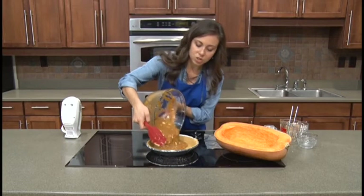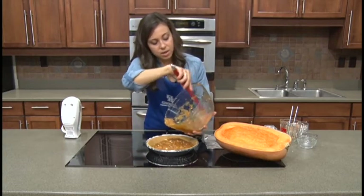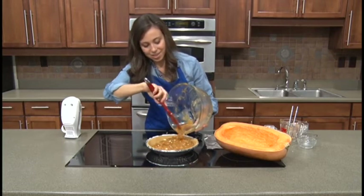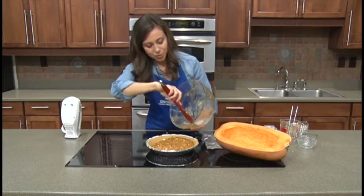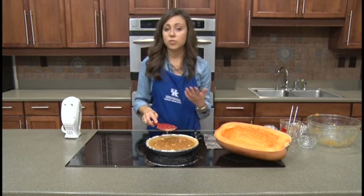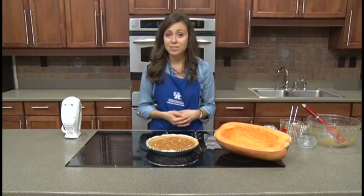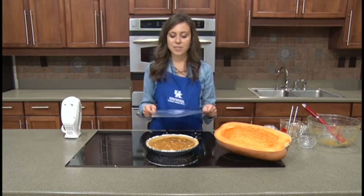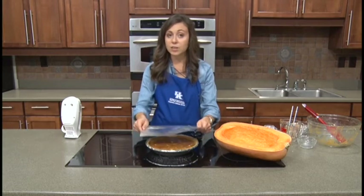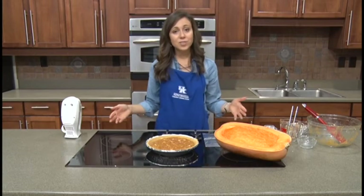We're simply going to add our mixture into our pie shell and distribute that evenly. Then we will be ready to pop this in our preheated oven and get your kitchen smelling amazing — I wish smell could come over TV! We're going to put this in the oven at 400 degrees for 15 minutes, and then leave it at 375 for another 45 minutes, so we're looking at about a total of one hour of baking time. I have aluminum foil here — as I was practicing the recipe, I noticed the edges of my pie shell got a little crispy, so if you need to cover it to keep that crust from burning, aluminum foil is a great tool.